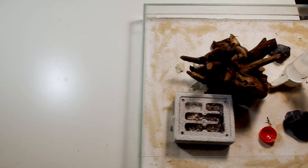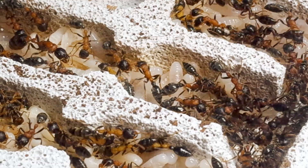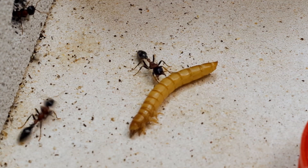But why did I buy all these insects? Well, obviously to feed my ants — especially my exotic species that do not undergo diapause and need to be fed regularly. Now let's see if they will be as satisfied as I am with these purchases.